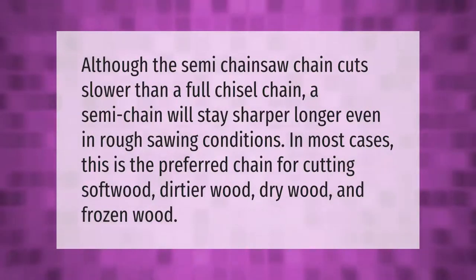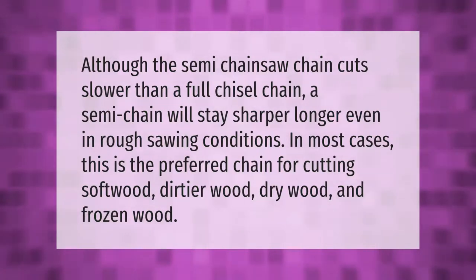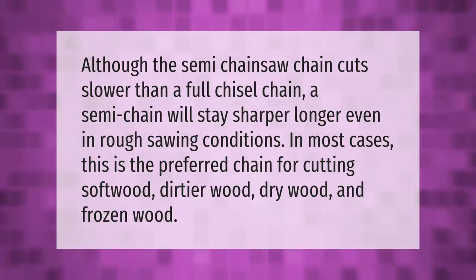Although the semi chisel chainsaw chain cuts slower than a full chisel chain, a semi chain will stay sharper longer even in rough sawing conditions. In most cases this is the preferred chain for cutting soft wood, dirty wood, dry wood, and frozen wood.